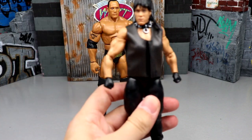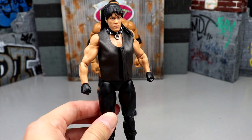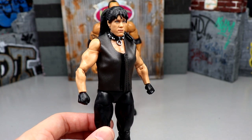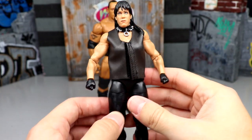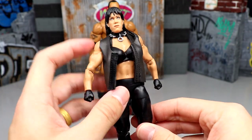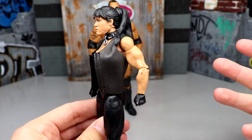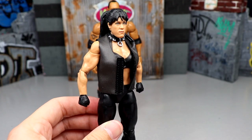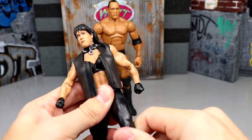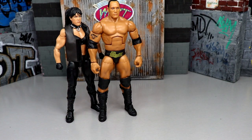Next up we have the Legends China figure. A lot of people really hate this figure, but you can get it for like six dollars at Target. It's not the most over-the-top crazy figure, but you've got to admire how much it looks like Chyna. You get the cloth vest, the classic look with the collar, the top, the bottoms, and the combat boots. The hands are a bit small and the head sculpt isn't the greatest, but this is a great-looking Chyna figure for the price. It did not deserve to shelf-warm like it did.